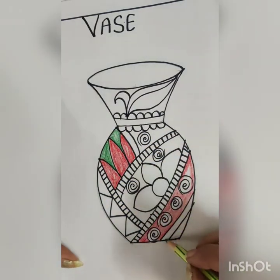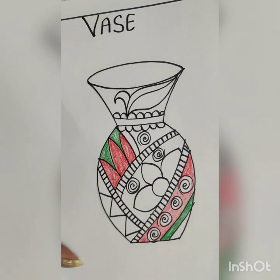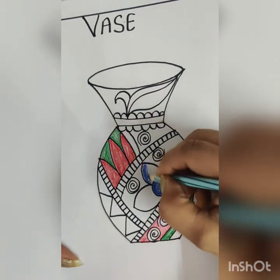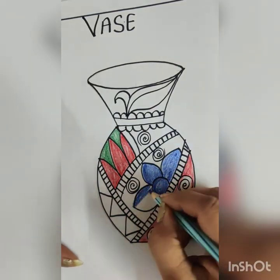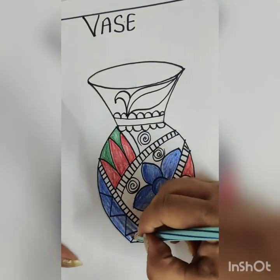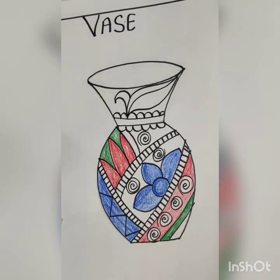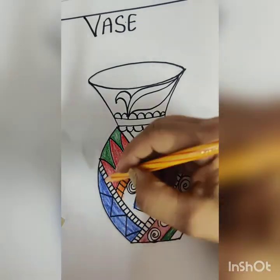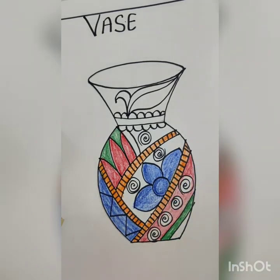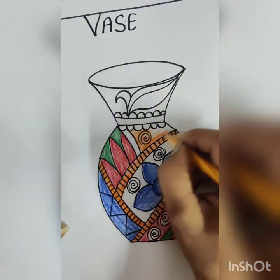Use color shades as given in your book. Do your shading according to the area of your shading. Use your colors vertically and horizontally according to the workspace of your color.